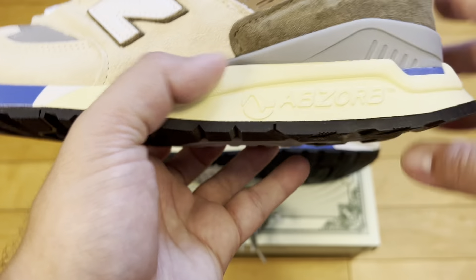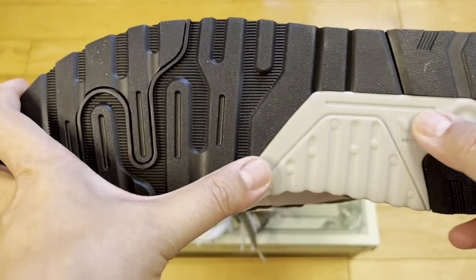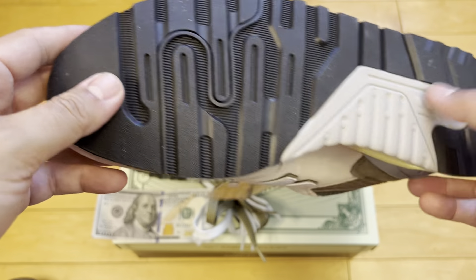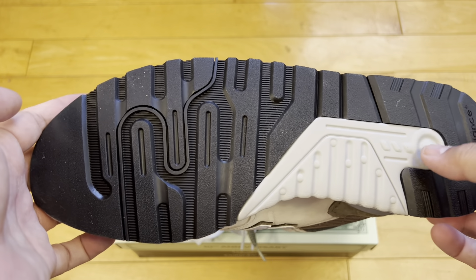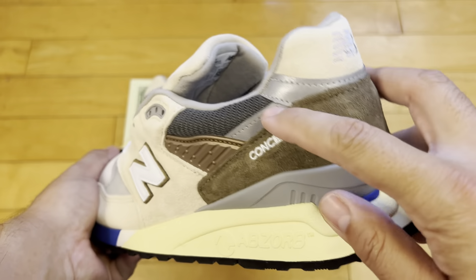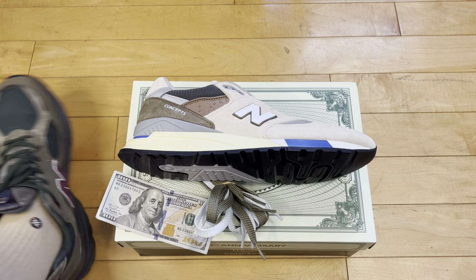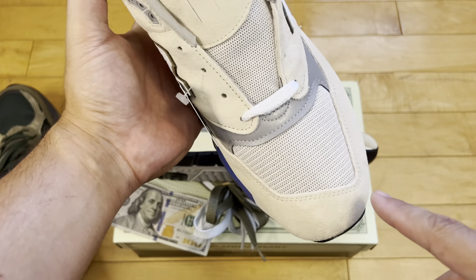Embroidered New Balance on the heel. Absorb technology in the midsole. This exposed foam from the midsole runs pretty low profile — I can see this being scraped up quite easily. I think I would have preferred a little more raised rubber outsole to protect that foam midsole layer, but that just adds weight to the shoe, so pros and cons. 998 branding on the heel, and 3M hits around the heel as well, up around the ankle. You've got the mesh here. I kind of like this asymmetric toe — a lot of times you get a very symmetrical toe box, but I dig the asymmetrical toe on the 998.